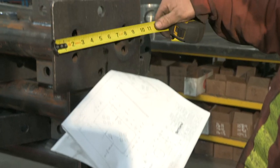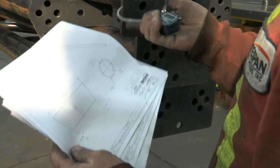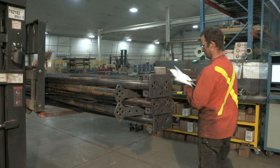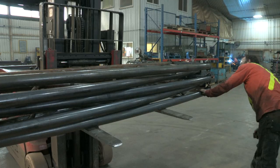All of our final product must go through a final inspection as described in our process control plan, including weld quality, before being shipped for either galvanizing or as a complete part to the customer.